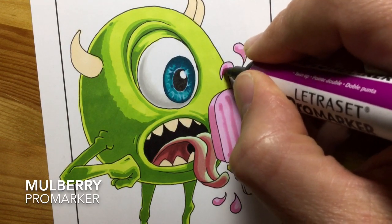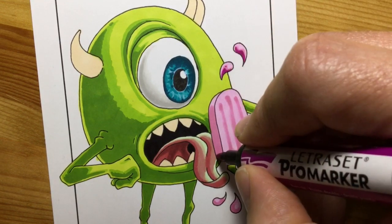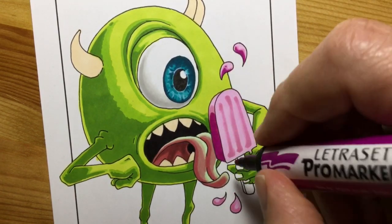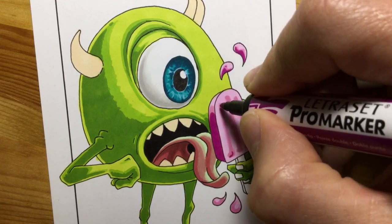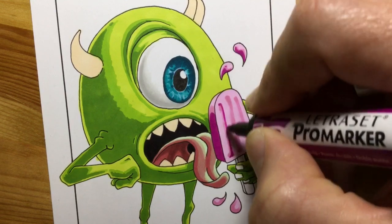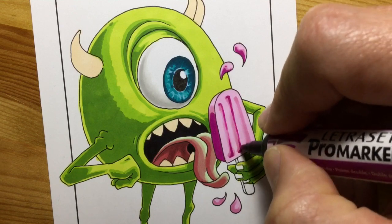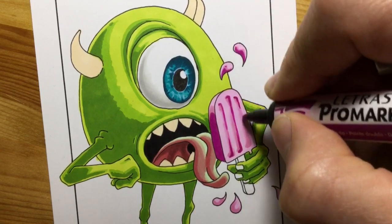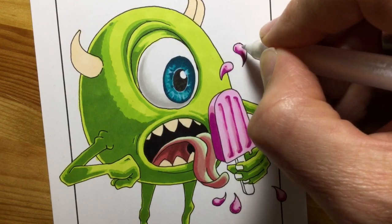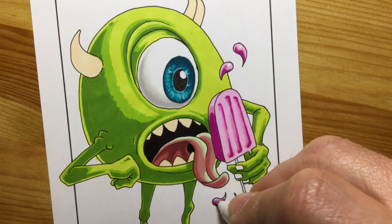Here's my third and final color for the lolly - mulberry, a really lovely color. It's nice and dark but also a sort of pinky, purple, magenta kind of dark. You can see me adding it very carefully using the finest fine tip just to add a little bit of shading to accentuate and exaggerate those grooves in the side of the ice lolly. At this point I just get out the jelly roll white gel pen to add a couple of little shiny effects to the droplets.